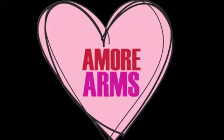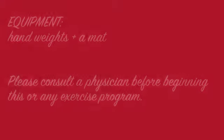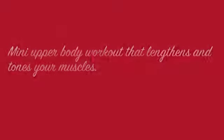Welcome to Fit Sisters Amore Arms. All you'll need for this workout are hand weights and a mat. You'll notice that Jill is using water bottles, which you can always use for a workout when you don't have hand weights handy. This is an upper body workout that is really going to tone and lengthen your muscles. So let's get started.